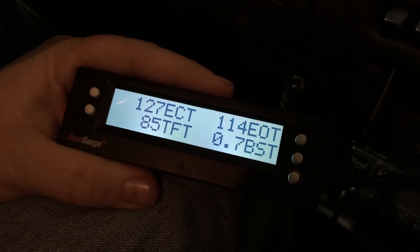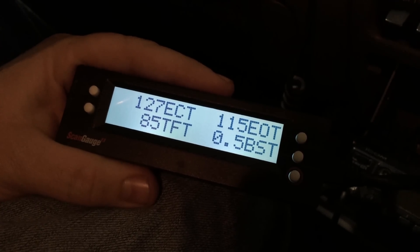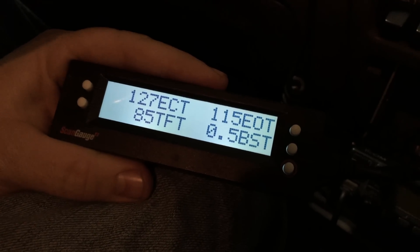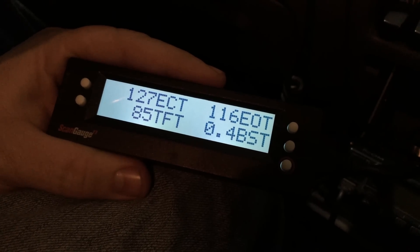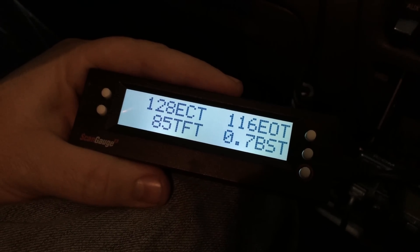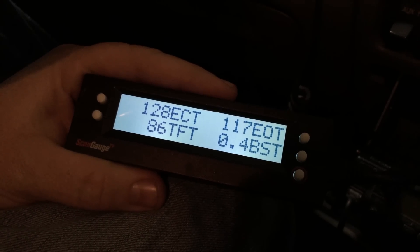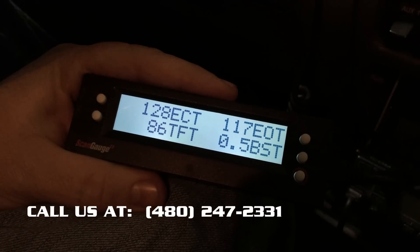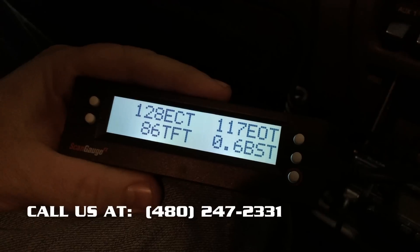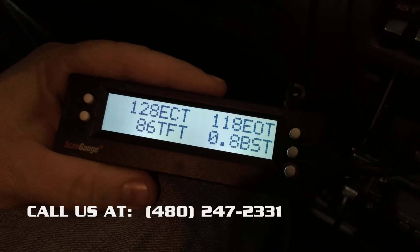Just to close — the ScanGauge is absolutely a great and useful tool. One of the hard parts though is that now you have the data, what do you do with it? Well, the easiest thing to do is if you're uncertain of what your data should be or have any questions about what you're reading, give us a call. We're happy to help — that's really part of our mindset here at Bulletproof Diesel. Education is the key to success on the 6-liter. Any questions or concerns, please give us a call. We're always happy to help. Phone number is 480-247-2331. Thanks.